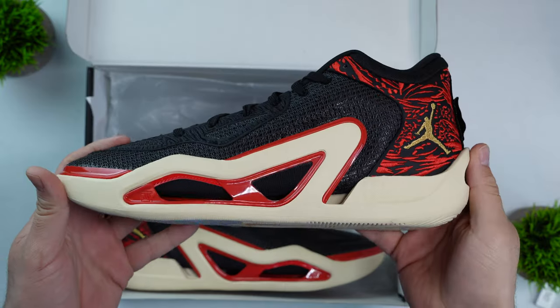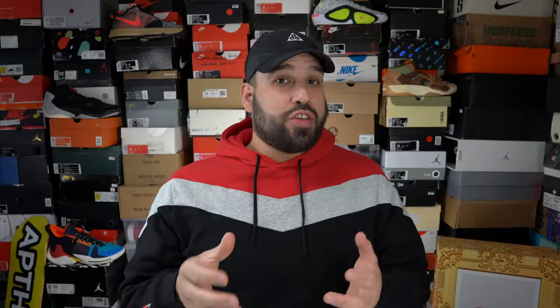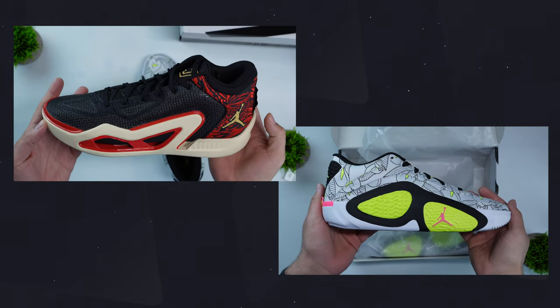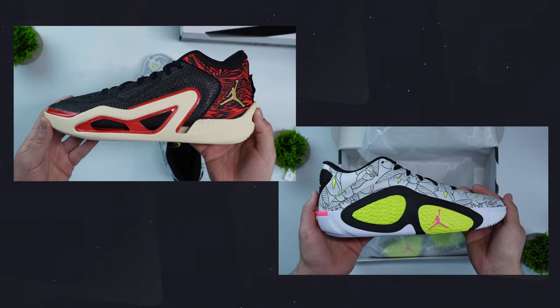Today we have the Jordan Tatum 2, the follow-up to Jason Tatum's first signature shoe, the Tatum 1. When it comes to signature shoes you really don't know what you're going to get from one shoe to the next. Jason Tatum's line is very early in its life, but going from the 1 to the 2 it isn't looking to do a drastic redesign — it really is just iterating on what made the Tatum 1 a success and building on top of that.